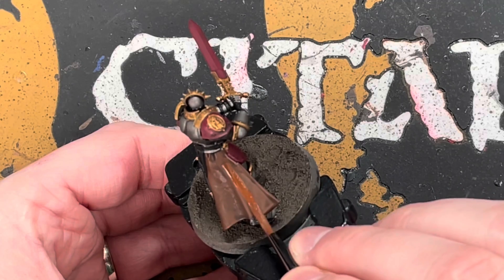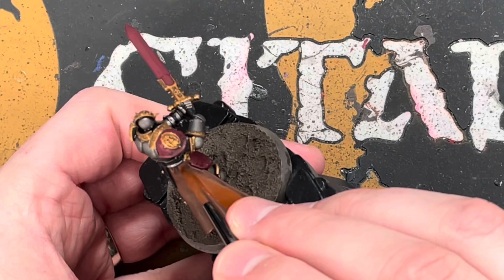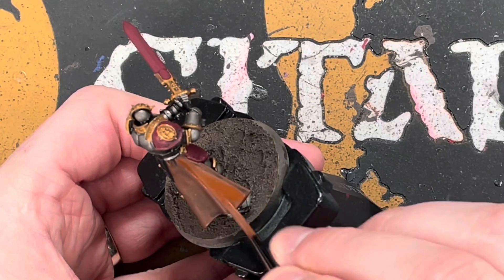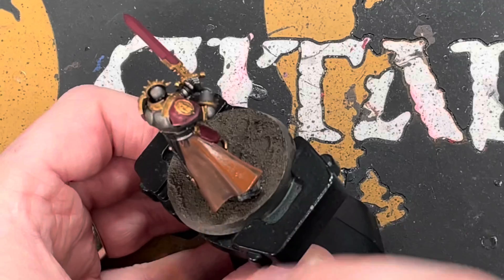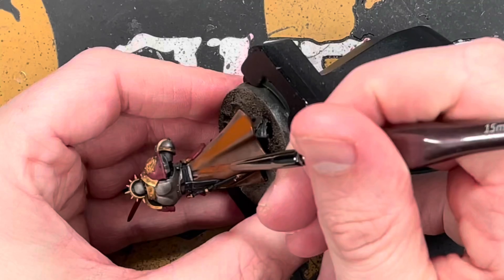Now we're going to reapply some colours, because the wash has dulled everything down and we want to brighten it back up. We're going to start with Mornfang Brown, going back over the capes. I like to start from the top and work down, minimising brush strokes. If you've watered your paints down correctly, they should dry without any visible brush strokes.